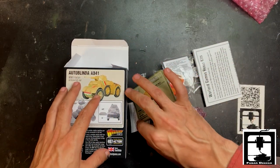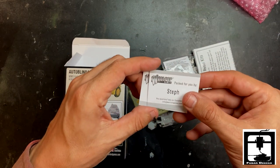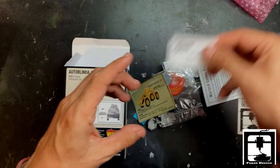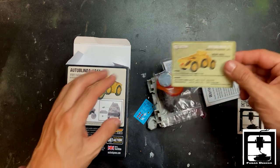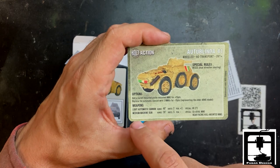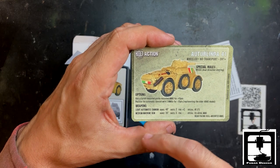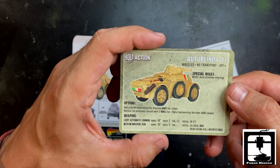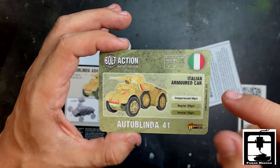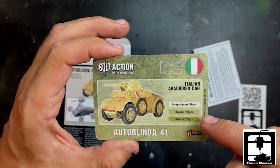All right, first things first — Steph, thank you for packing this up for us. First thing I grab here looks like the data card. As you can see, it has a light autocannon and a medium machine gun — nothing too special, just an armored car, but a nice looking card. Look at the points: 100 points, that's not too bad for a regular.